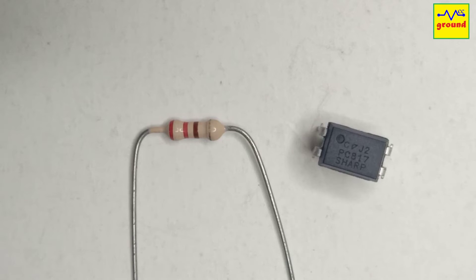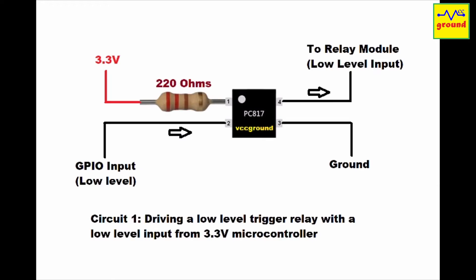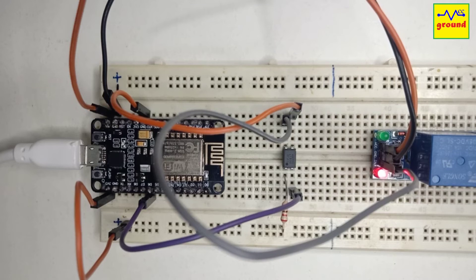In this module I have used just two components: one is the PC817 opto coupler, and the other is a 220 ohm resistor. Connect both these components as shown in this circuit, and that's it. Now we are able to use the same relay module with a 3.3 volt microcontroller as well. I have just added the missing opto coupler to it.